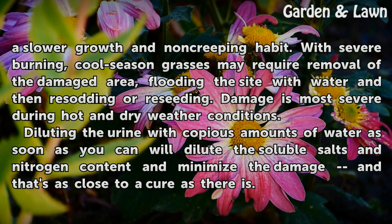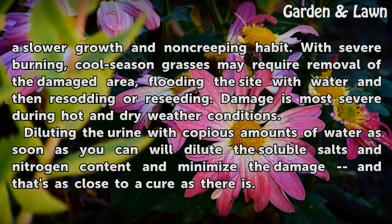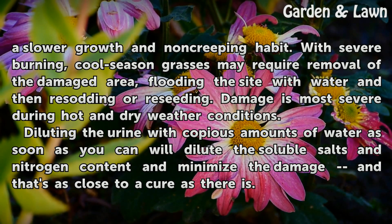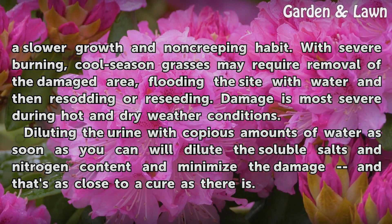With severe burning, cool season grasses may require removal of the damaged area, flooding the site with water, and then resodding or reseeding. Damage is most severe during hot and dry weather conditions. Diluting the urine with copious amounts of water as soon as you can will dilute the soluble salts and nitrogen content and minimize the damage — and that's as close to a cure as there is.